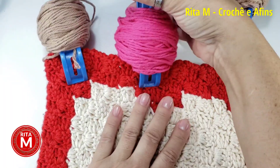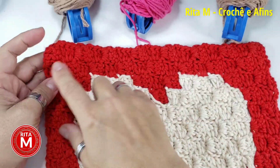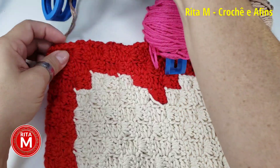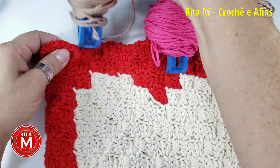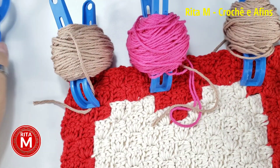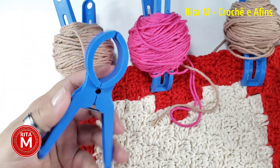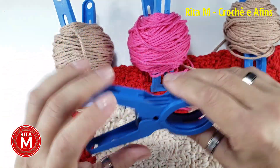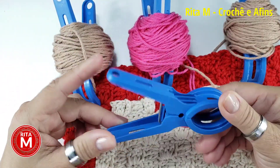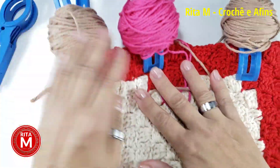A técnica do C2C é a gente usar esses pregadores grandes. Quando eu terminar minha carreira, eu prendo aqui, prendo aqui e prendo aqui. Quando eu virar, fica tudo preso. Aí eu trabalho, tiro, tiro, tiro, faço a minha carreira, chego até lá, aí eu prendo, prendo e prendo. Aí eu viro — e a gente não dá bagunça. Vocês compram esses pregadores em qualquer lojinha de R$1,99. Se vocês não tiverem isso, vocês vão se adaptando com o rolinho comum.